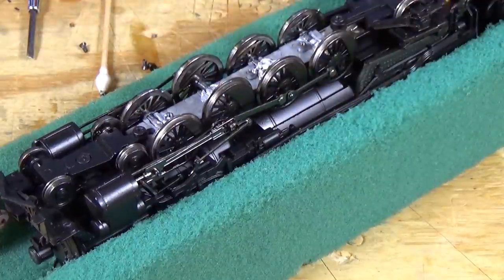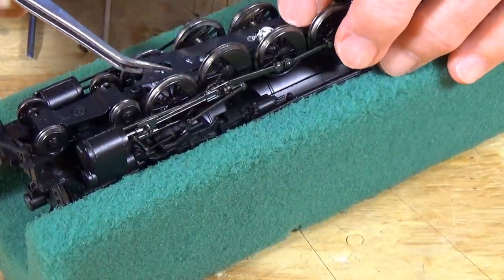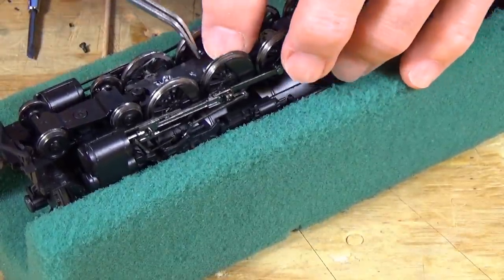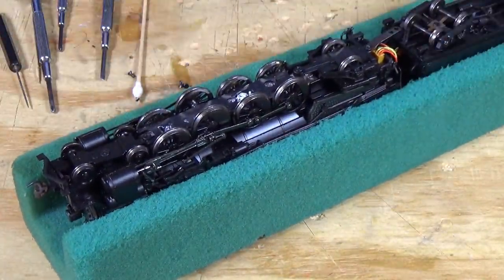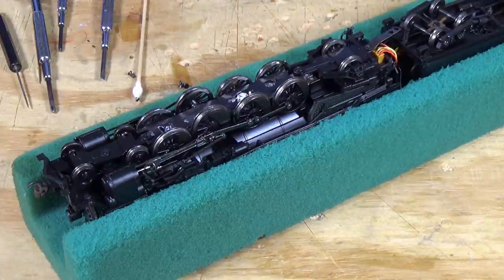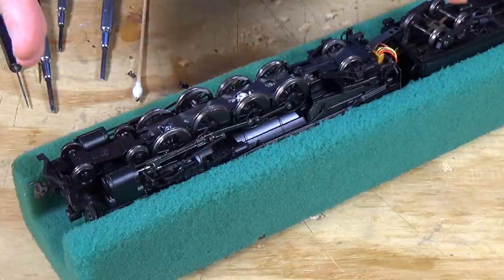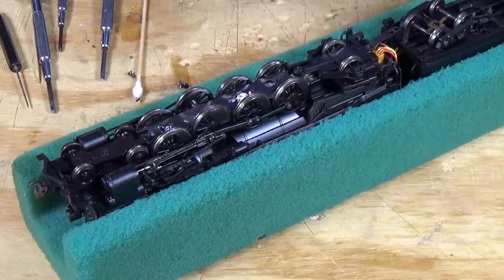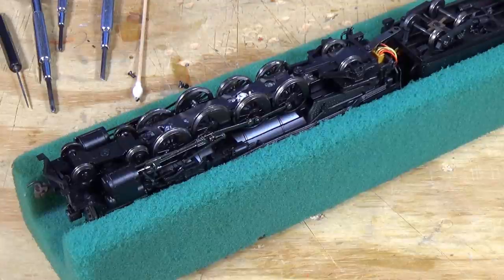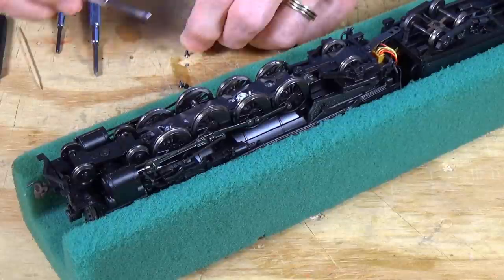Once those are back in there, then comes the difficult part of getting this all back together. You want to put it down in here just like it came out. One thing to consider when you're getting ready to take a model locomotive like this apart — you've got an iPhone or a cell phone with a camera — take a picture. Take a picture before you start taking it apart. That way, if you get to the point where you're putting it back together and can't remember the order or sequence, you can refer back to the photograph. Always do that.